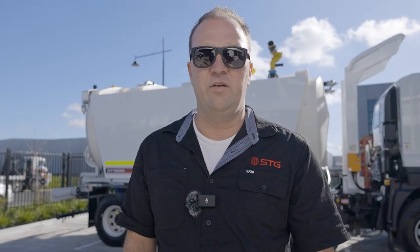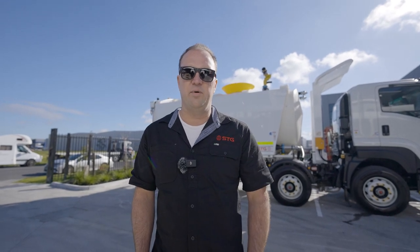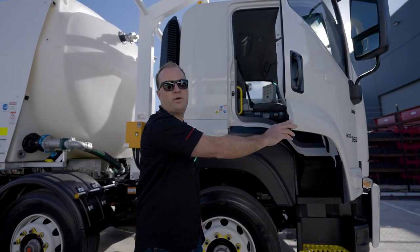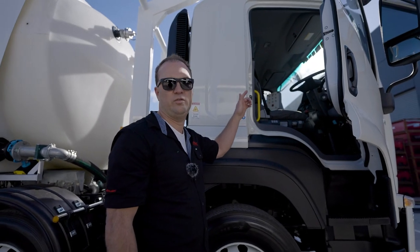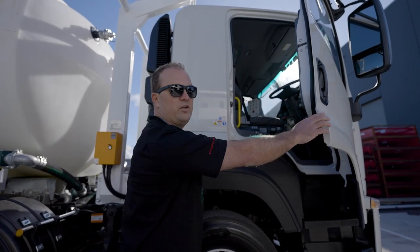When I do a pre-start on a vehicle, I always like to start with the truck. Every truck manufacturer will have different operating procedures and operation manuals, so what you should do is go into the cab of the truck, find the operator's manual and refer to the operation and maintenance manual there. The operator's manual will always be in the top console — it'll be a paperback version.